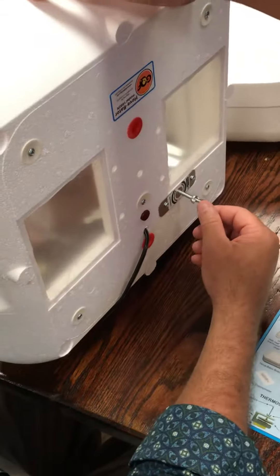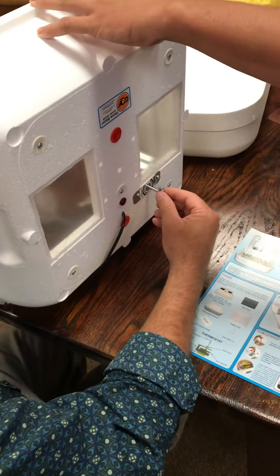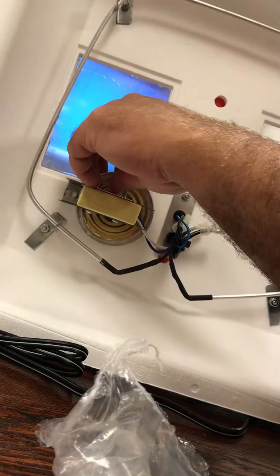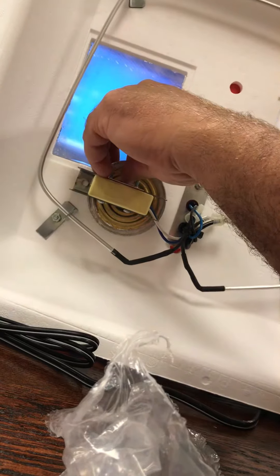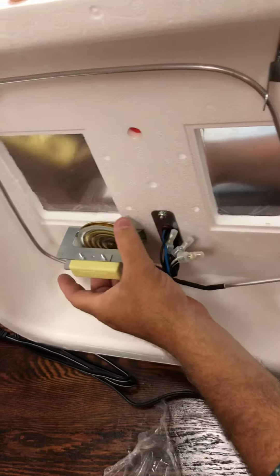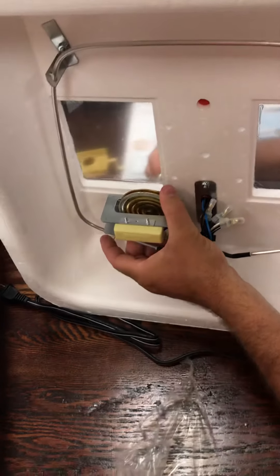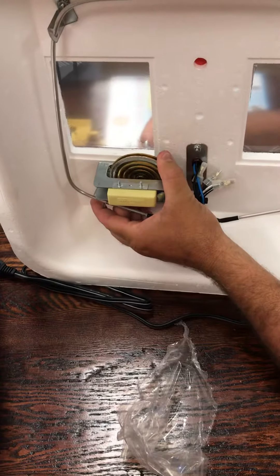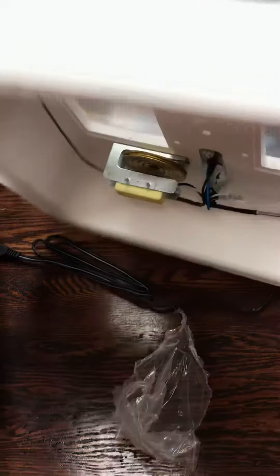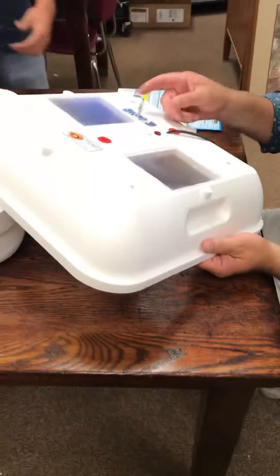Now here's the hard part — you've got to hold this and line this up. Sometimes it's pretty easy and it looks like it's gonna cooperate this time. Once you get it threaded on there you hold it and get it tight. And there it is — we can flip it back over.